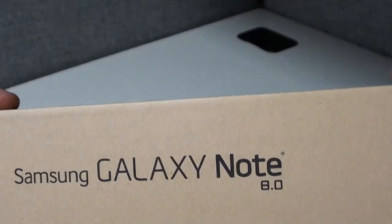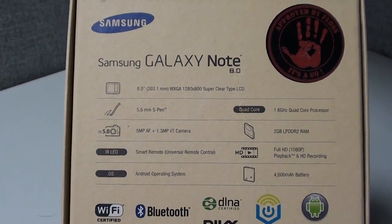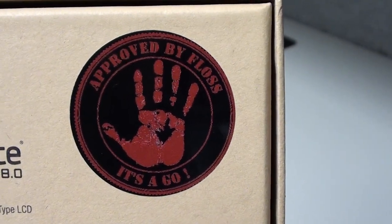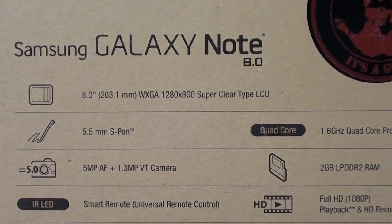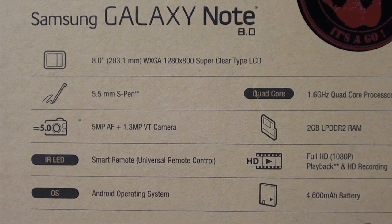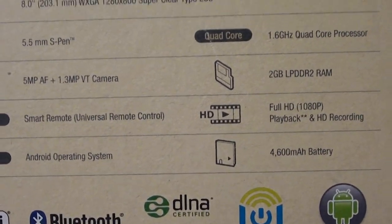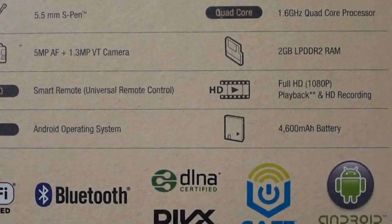I don't really get too heavy with specs, but since this is an official unboxing let's take a look. As you can see by the sticker, this is already Floss certified — this tablet is a definite go. It's an 8-inch tablet with a 1280x800 LCD display, a 5.5 S Pen, 5 megapixel camera on the back, 1.3 megapixel on the front, and an IR blaster so you can use this tab to control your TV, stereo, or whatever.